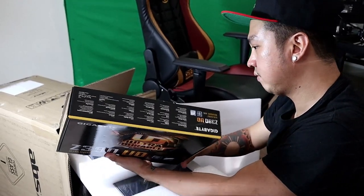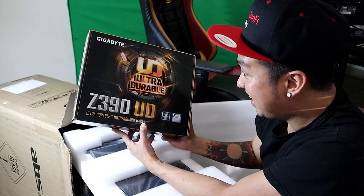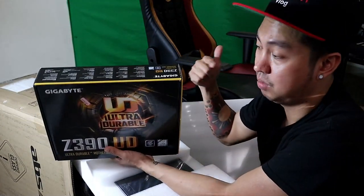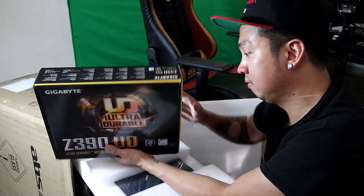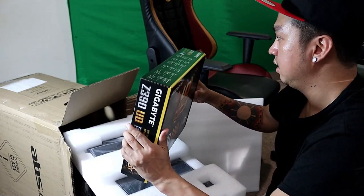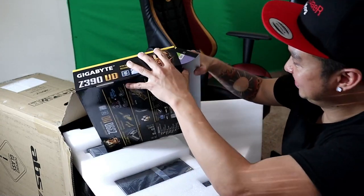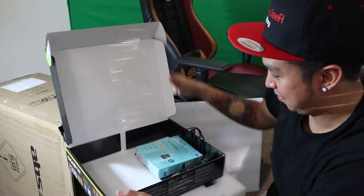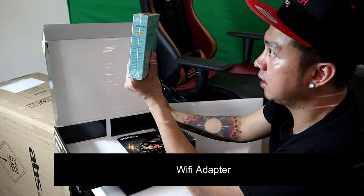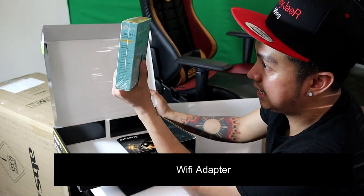I hope I don't have to install this myself because that ain't happening. Or maybe it's just a box for the motherboard that's already inside the PC — let's find that out right now. Good news: it's light, hopefully it's not in there. We're good — so this comes with a wireless nano USB-A adapter.